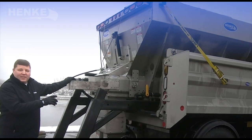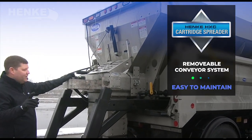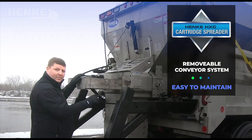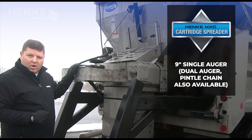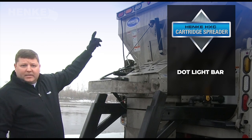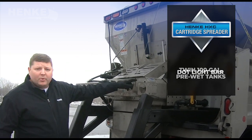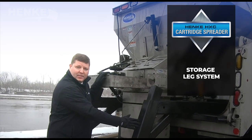In the bed of the truck is the Hinke exclusive cartridge spreader — the only spreader on the market with the removable conveyor system. The particular conveyor we picked for this demo truck is a nine inch single auger. We've coupled that with an inverted V, top grade screens, DOT light bar, twin 100 gallon hydraulic pre-wet system, as well as the storage leg system.